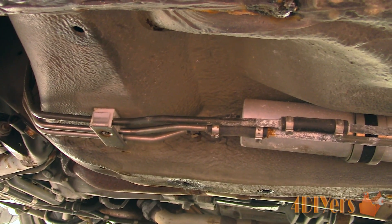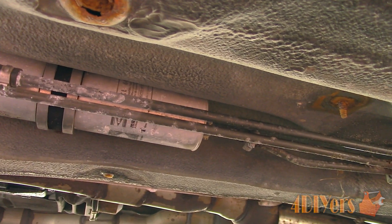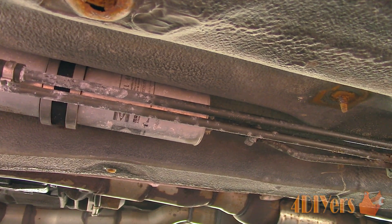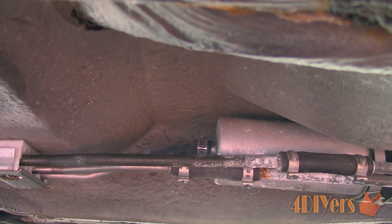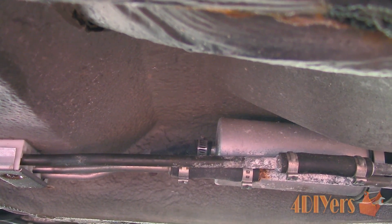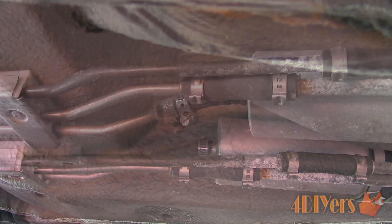Now the fuel filter is finally exposed. In this scenario we have gear clamps holding on the rubber lines along with clamp-on brackets keeping the filter in place. Other vehicles may have a special push-lock fitting which can be removed fairly easily — I will include a tutorial on that in the description below. I would highly recommend using safety glasses as we don't want to get sprayed in the eyes with any fuel, and wear gloves because fuel can irritate your skin.